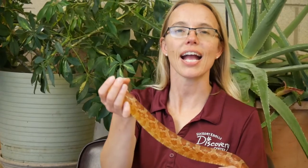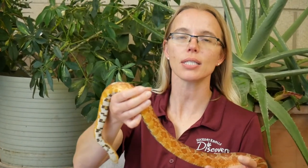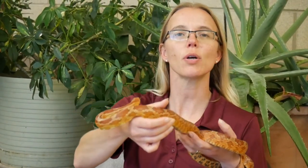Hi everyone. How are you doing today? We are going to do a little bit with some shapes in nature. So this is Laura McCoy at Hickory Knolls again, and I have got one of our guests with us. This is Kevin, and he's one of our corn snakes.